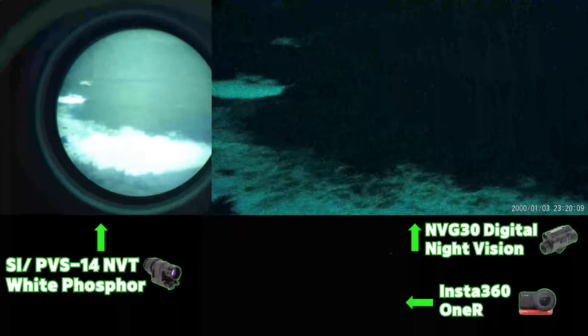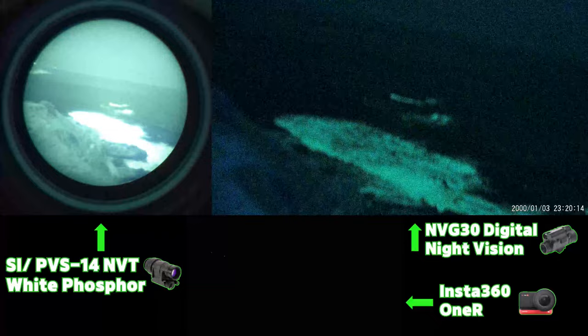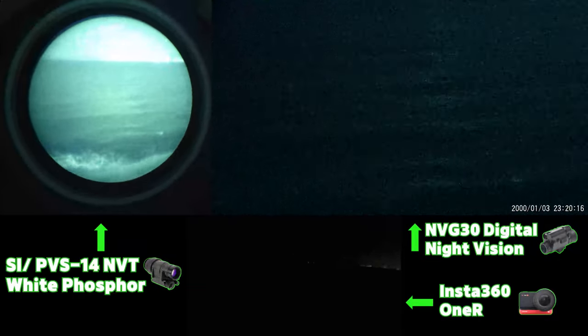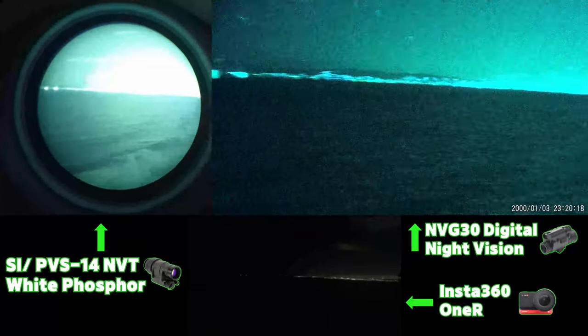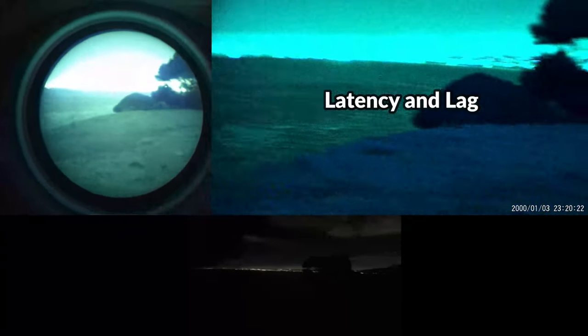With the PVS14, you need to get an external lens to be able to magnify and see further, and most people don't even bother with this as the transition would not be nearly as seamless. You definitely would not be able to use a PVS14 in daylight. Latency or lag is another point of concern with all digital night vision devices, and it's not a concern with analog because everything you see is in real time.